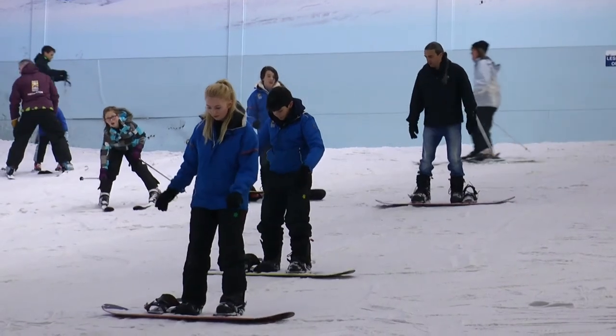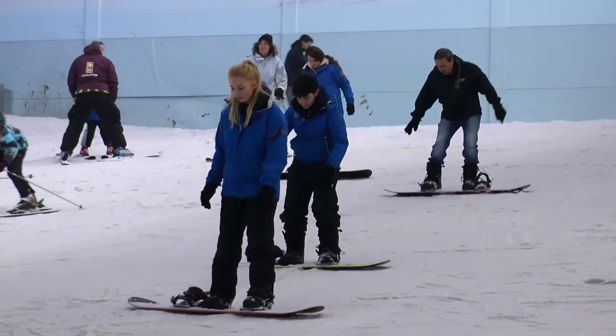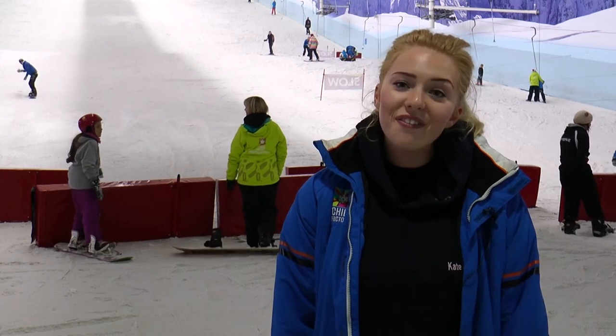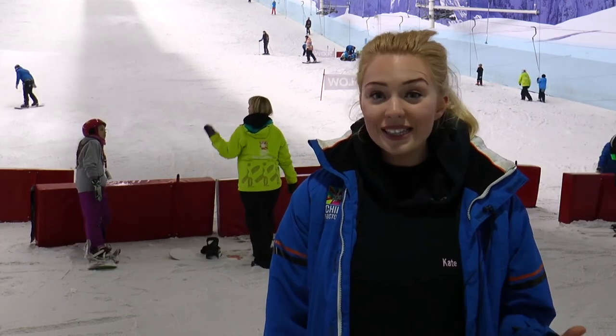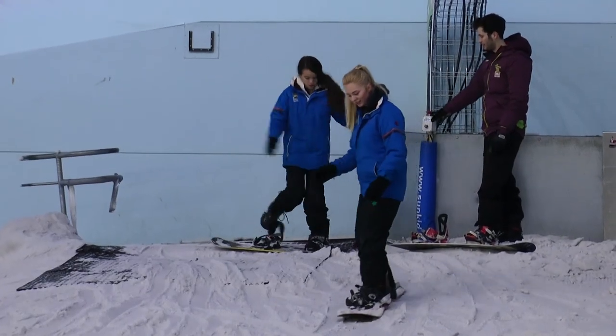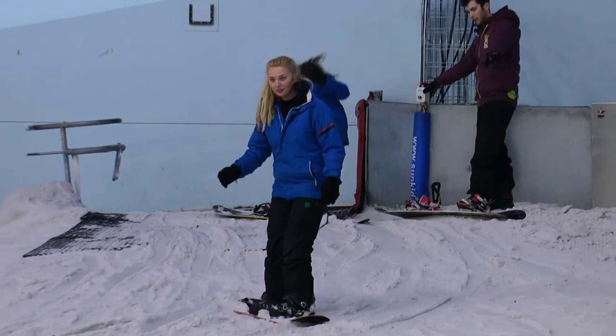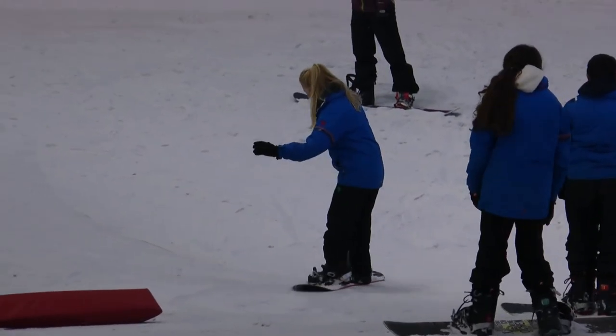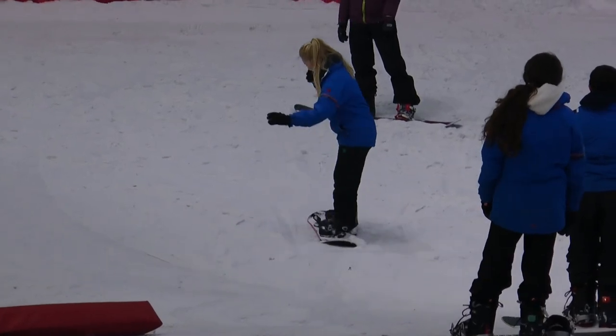So we've got the foot straps in, let's get that foot pointing down the hill. It's been a tough few days but they have definitely been worth it. I've had an amazing time trialling both snowboarding and open water swimming. Even if I was feeling a bit achy this morning after my session with Paul yesterday, I will definitely be coming back and giving it another go.